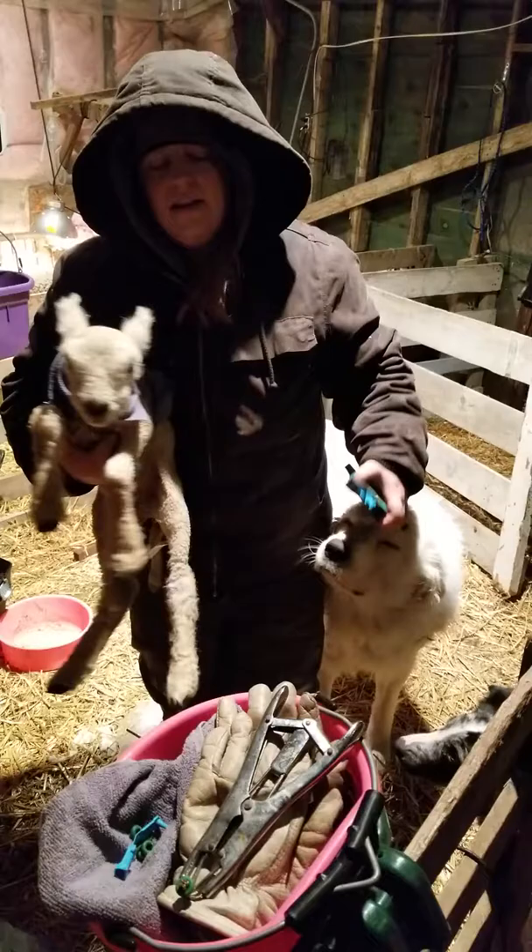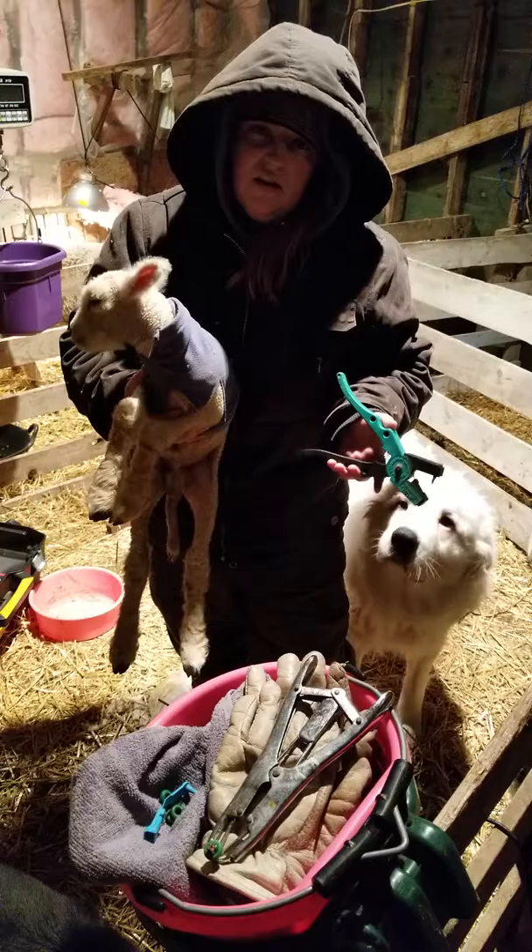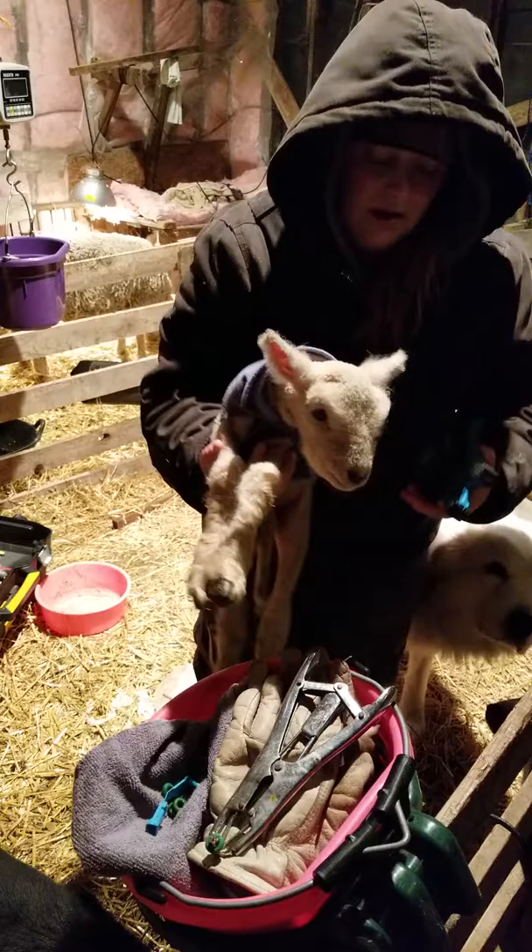My process for identifying ram lambs and ewe lambs out of quick lambs is I do ram lambs in the left ear and ewe lambs in the right ear. Because this is a little ram, he's going to go in the left ear.